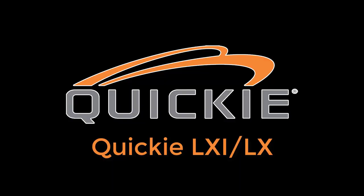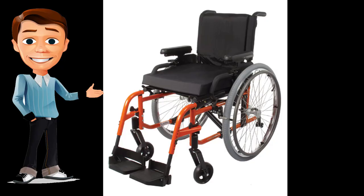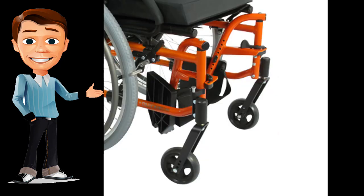The Quickie LXI weighs 29.6 pounds. The Quickie LXI ultra-lightweight folding wheelchair and the Quickie LX high-strength lightweight wheelchair combine Quickie's traditions of quality and versatility at a great value, starting from $2,370.